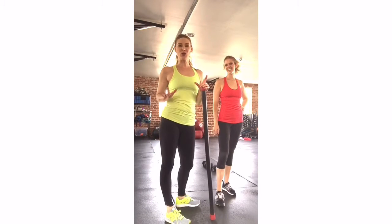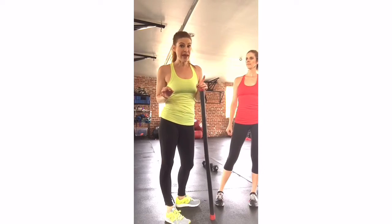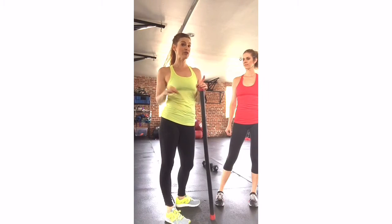Hey guys, I'm going to give you a quick tutorial on squats. If you are working on your squat progression but the weight's a little bit heavy, here's a great way to graduate just a little bit more slowly.